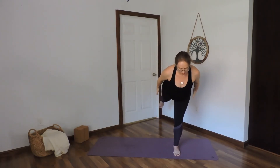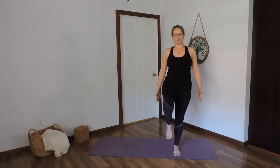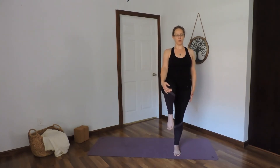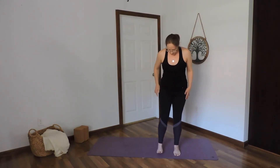Pressing off the back foot, come forward with the leg extended behind you. Balancing here, holding for three, two, one. Inhale, bring that knee into the chest and grab hold of that knee with the right hand. Set that leg back down, come back to mountain.